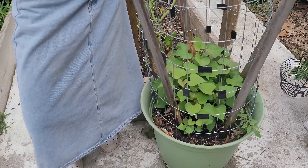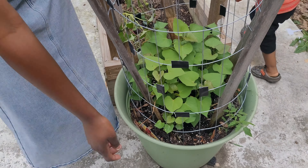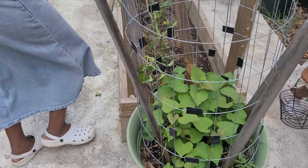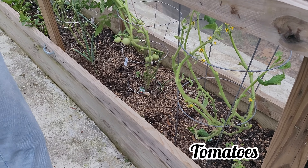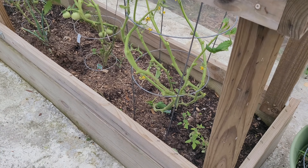The sweet potatoes just needed some time and water and they're starting to trail a little bit more. There's actually a volunteer tomato which I didn't pull out — I'll leave it and see if it gets any bigger. Here's how my husband's tomatoes are looking now; they're doing pretty good. I also planted oregano here in another video and that's doing well too.